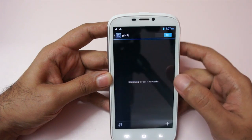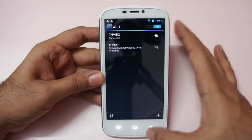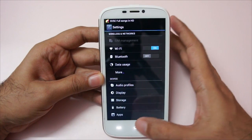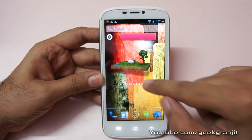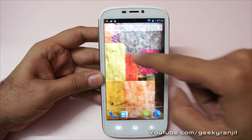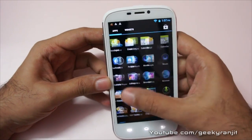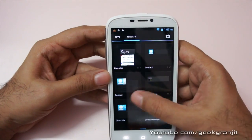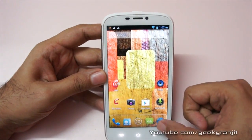It connected to a Wi-Fi network quickly. The keyboard is pretty wide and very easy to type. This is the standard home screen — we get five home screens. The app tray is standard ICS style and you can scroll to get to the widgets.